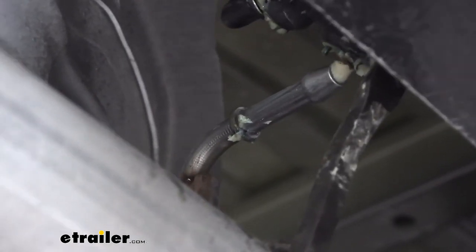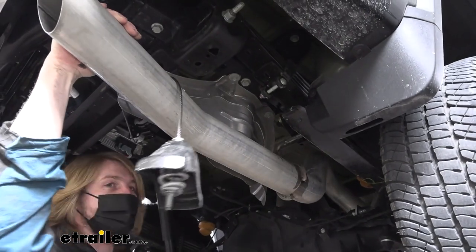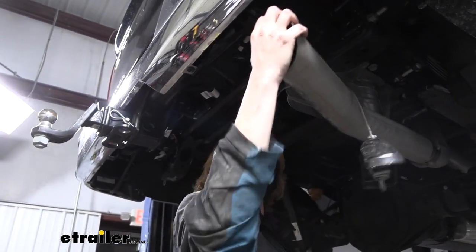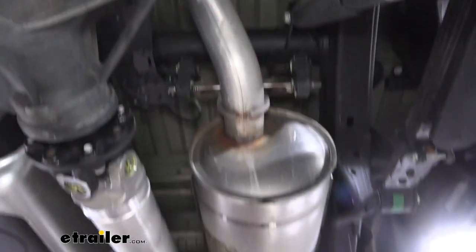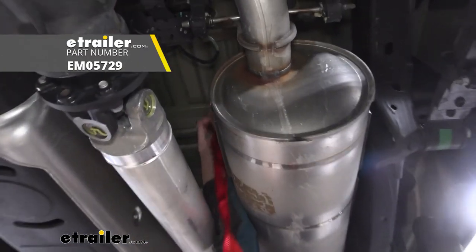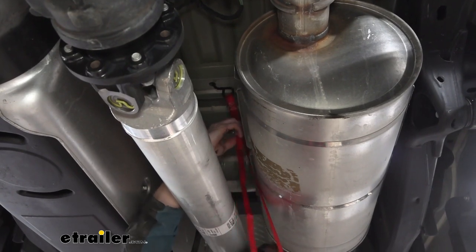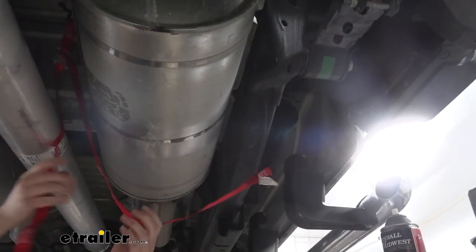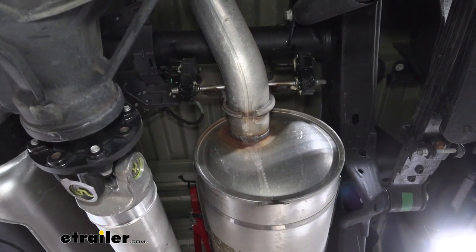We're going to go further forward and remove the hangers that are a little bit further up as well to let us get more movement out of this exhaust. Moving up to these hangers just in front of your axle, before we take those off, I'm going to take a strap and hook it around the exhaust just so that way we've got some support for it — so it can't accidentally drop down further than we intend and cause any damage. We're going to spray some silicone on there to help it slide off, and then we're just going to pry them off.